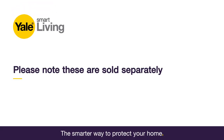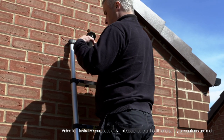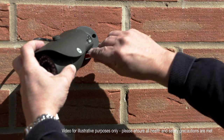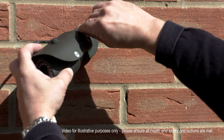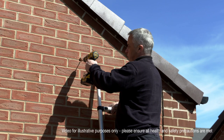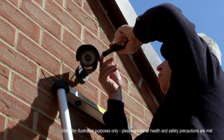You can install internal cables using a Powerline internet extender. Please note these are sold separately. At this stage, you will need to line up the CCTV camera to the drilled hole. Using a pencil, mark the positions for the fixing screws. Once the positions are marked correctly, drill the holes into the wall and attach the camera using the fixing screws provided.